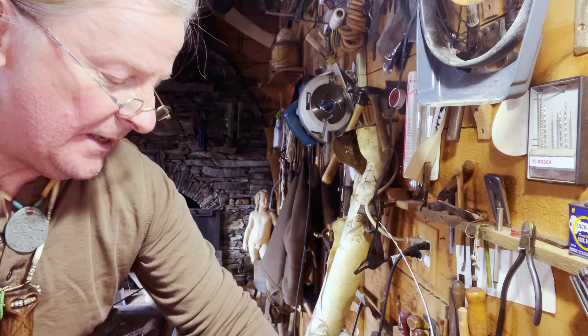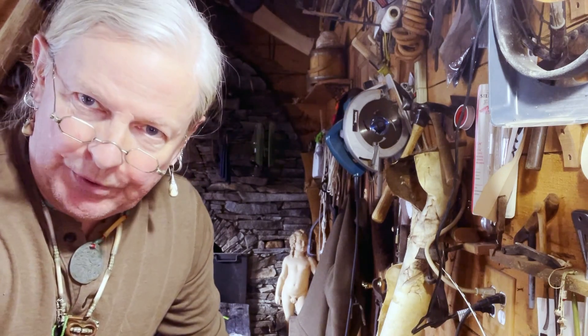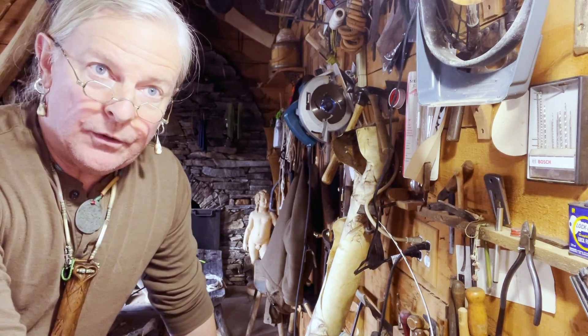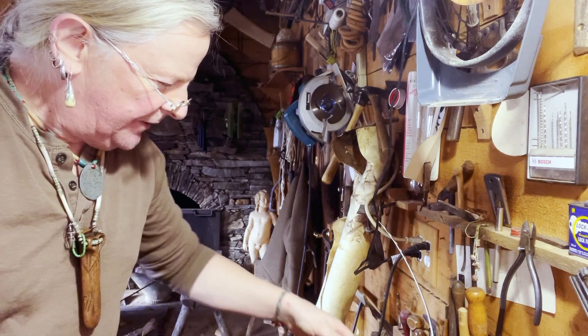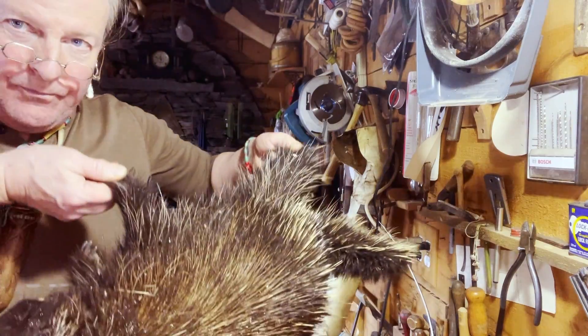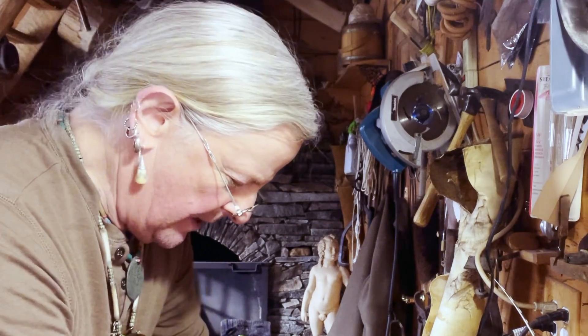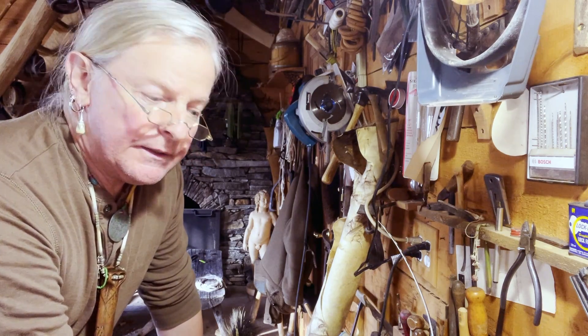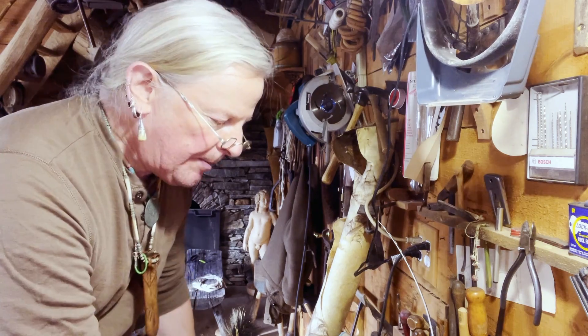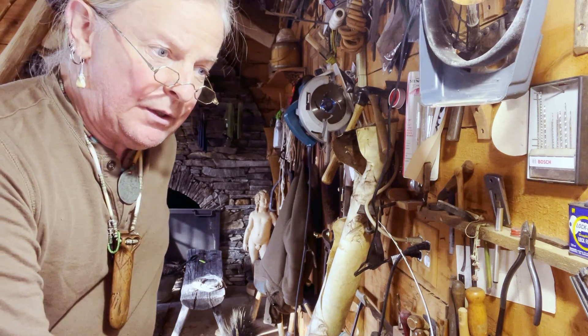Welcome, friends, to another fun-filled episode of Stockman Originals. I'm here to answer that age-old burning question, back of everybody's mind: how do you pluck a porcupine? I've got a volunteer here. This was a troubled porcupine that met his end at the hands of a trapper because he was up to some mischief. So I was given it, and I thought, what a great opportunity to let you guys in on how I extract the quills from this porcupine.